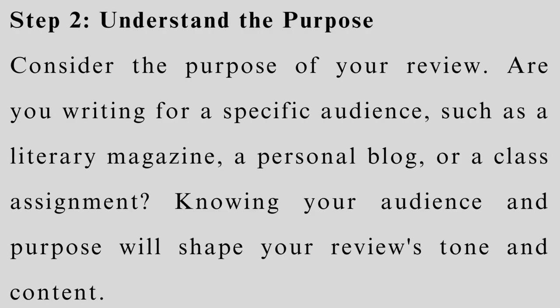Step 2: Understand the purpose. Consider the purpose of your review. Are you writing for a specific audience, such as a literary magazine, a personal blog, or a class assignment? Knowing your audience and purpose will shape your review's tone and content.